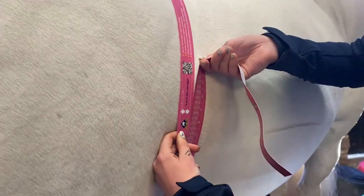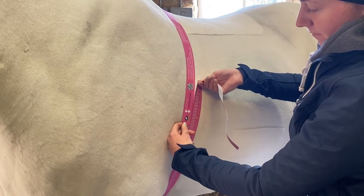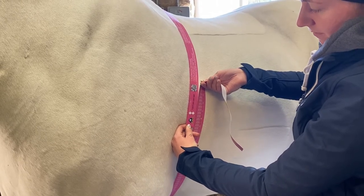Using a weight tape is great for tracking weight loss or weight gain. It does only provide an approximate weight measurement, but used on a regular basis — about once a fortnight — you can track weight loss or weight gain over the winter. Very best of luck.